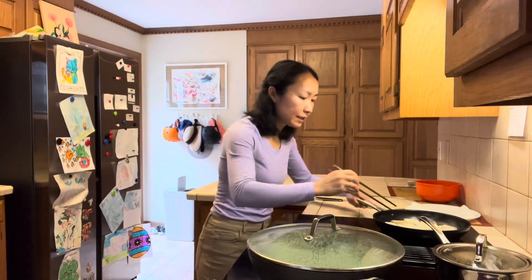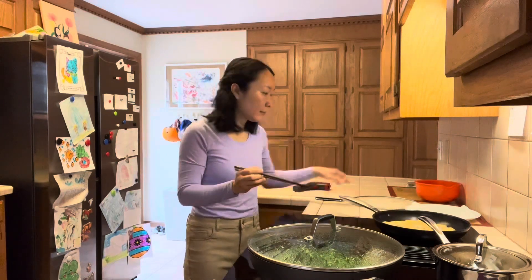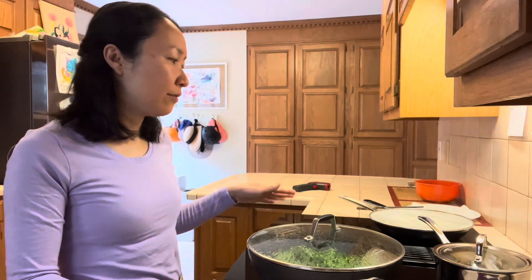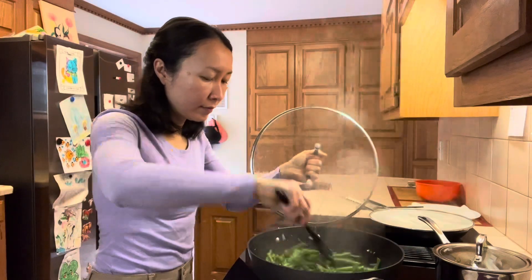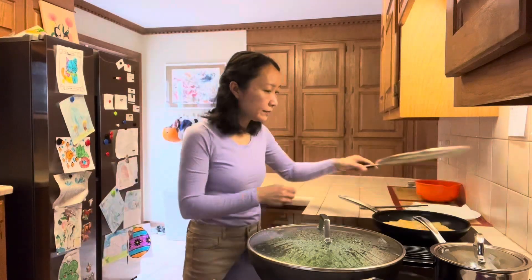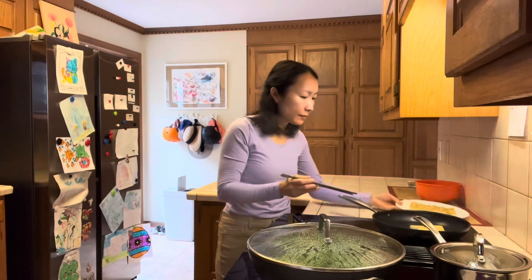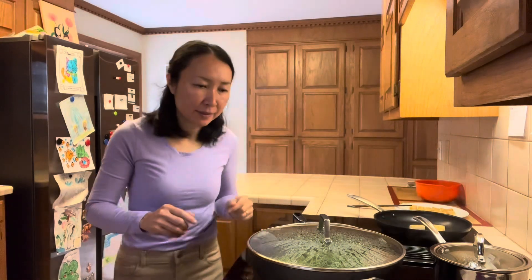The tofu is nice and golden on one side. I'll flip it over and let it fry on the second side for another couple of minutes. I've tried different methods for cooking tofu, but frying it in a nonstick pan with a bit of oil gives the best result. My tofu is done. I'll keep some tofu plain in case the kid doesn't want it in the sauce later.